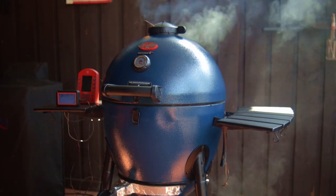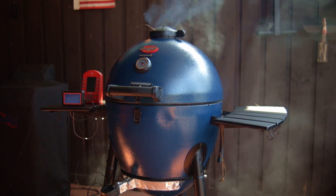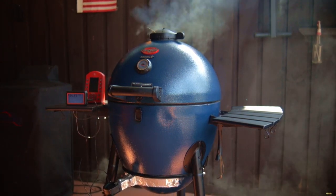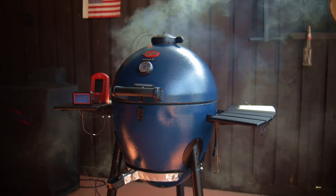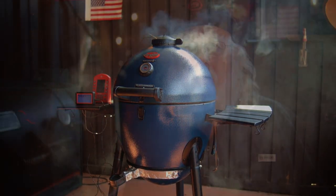A three to four pound bird will cook to 165 degrees in as little as one to one and a half hours. Now my bird is seven pounds, and it's going to take longer, maybe as much as three hours. And also because I insist on bringing the thigh temperature up to at least 185 degrees, that'll add a little bit more cook time.